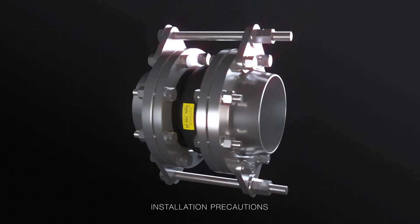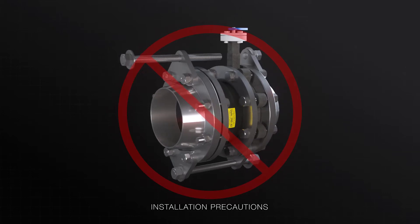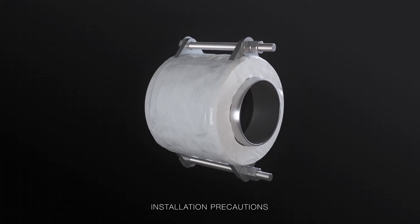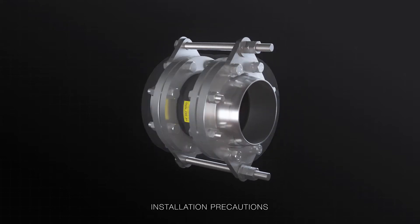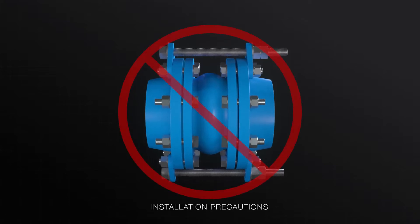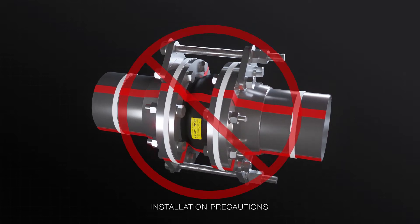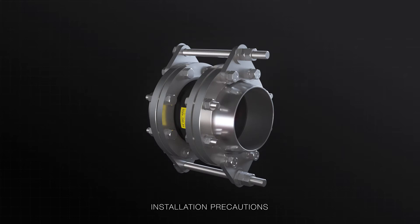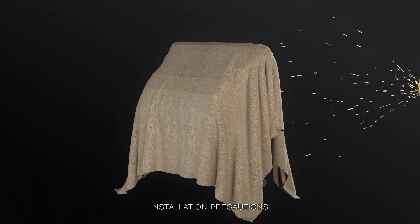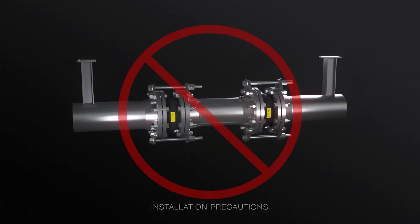There are several installation precautions. Never install next to wafer type check or butterfly valves. If insulation is required, it must be made removable for periodic inspection. Never paint over the rubber element of the expansion joint, and never apply heat tracing directly into the rubber element. If you are welding nearby, use precautions around the rubber element. And finally, never install another product between two main anchors.